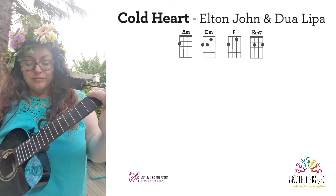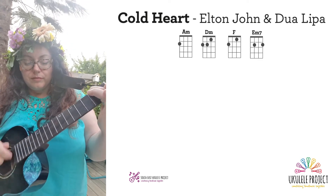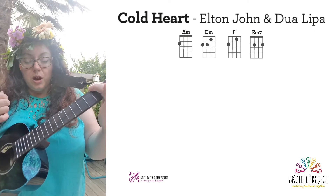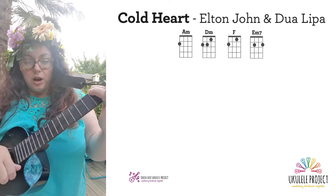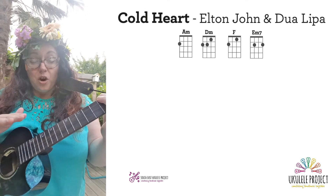Okay, so the chuck pattern goes: down, chuck, up, up, chuck, up, down, chuck, up, up, chuck, up, down, chuck, up, up, chuck, up, up, chuck, up, up.